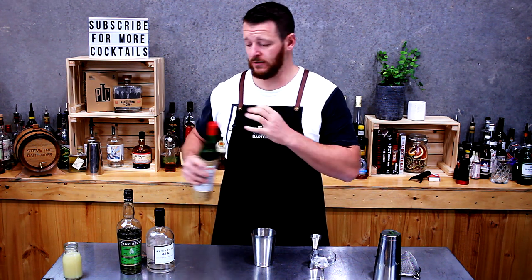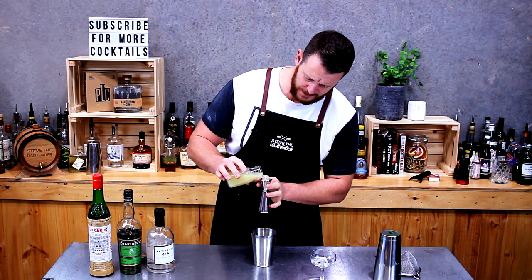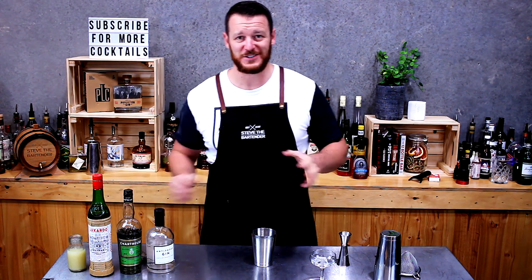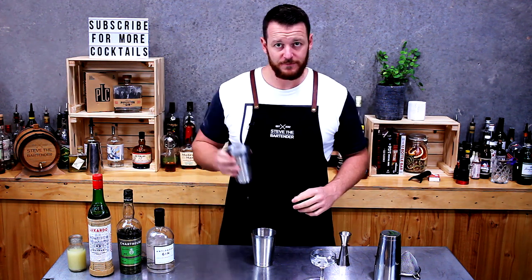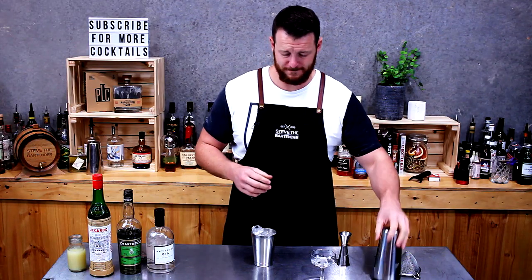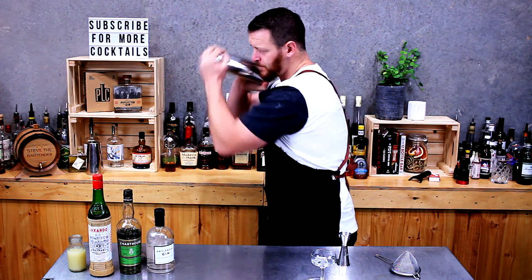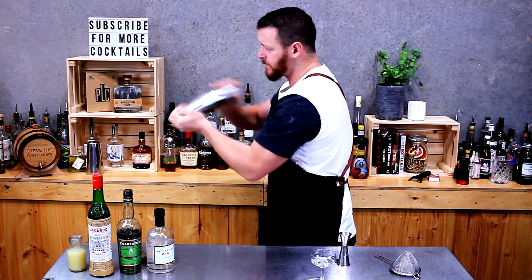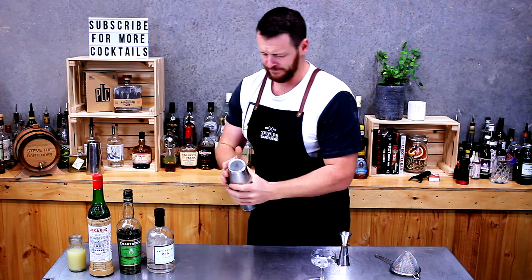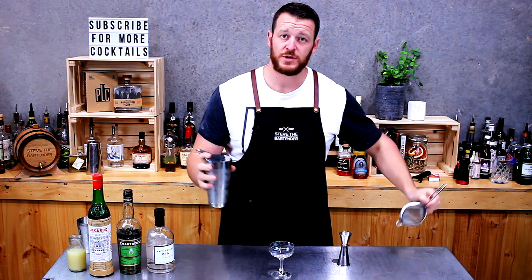The final ingredient is fresh lime juice — three-quarter shot again. I love making cocktails with equal parts; it makes it really easy. Shake with ice and give it a good shake, then double strain into your chilled coupe.